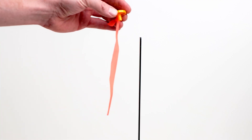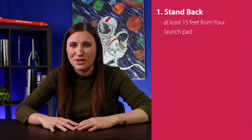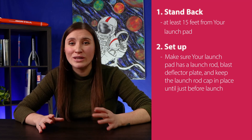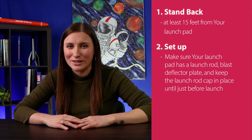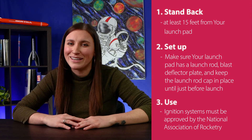The blast deflector plate is there to prevent any fires from starting or any damage to your launch pad. We always include a launch rod cap in every launch pad — always put the cap on the launch rod when you're not using it. Let's recap: always stand at least 15 feet from your launch pad, your launch pad should include a launch rod and blast deflector plate, and only use approved electronic ignition systems.